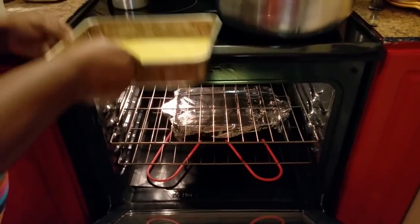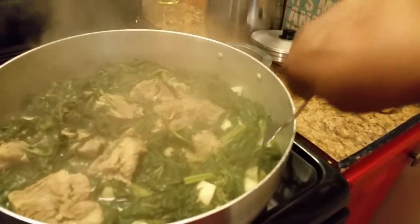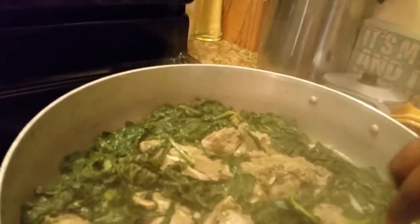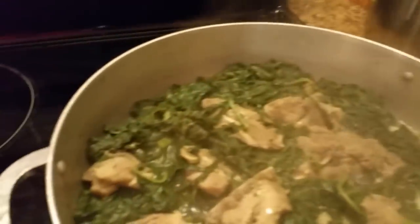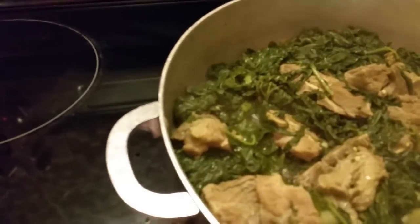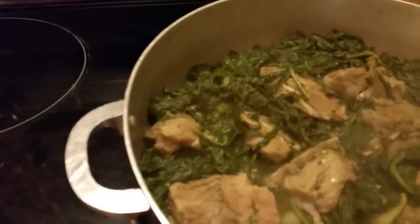Let me check my turnip greens. They're not ready just yet — let me try. Some of them are and some of them didn't. See, a fork goes through there but it's not ready. They'll cook just a little bit longer because we're not in any hurry — our cornbread just went in the oven, so we're not in nobody's hurry.